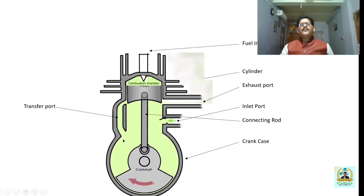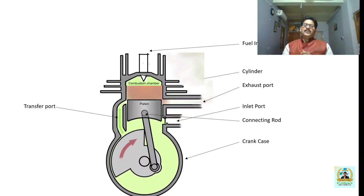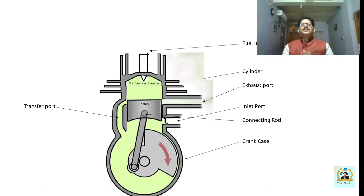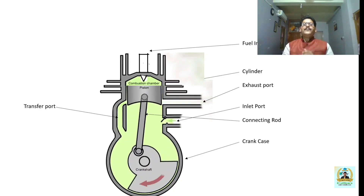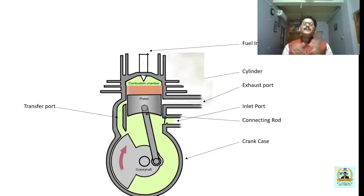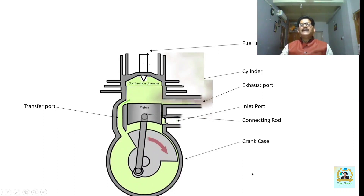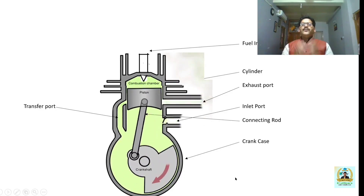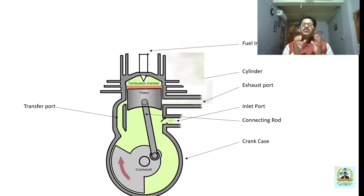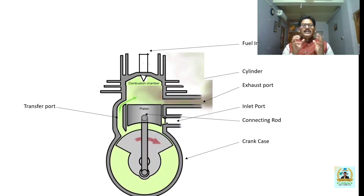In the two-stroke cycle engine, out of the two strokes — up stroke and down stroke — power is generated only during the down stroke, because fuel is injected at the end of the up stroke. Due to combustion of the fuel, a huge amount of thermal and pressure energy is developed, which forces the piston to move downward. The flywheel works as an energy accumulator, storing the energy developed during the power stroke and supplying it during the idle stroke.